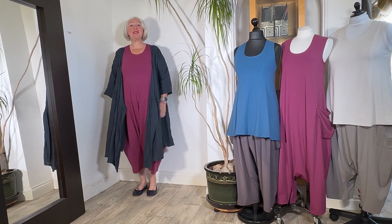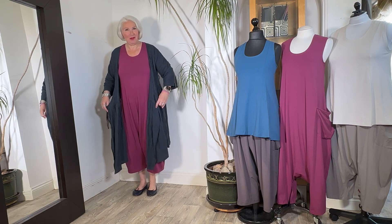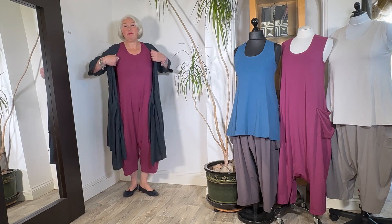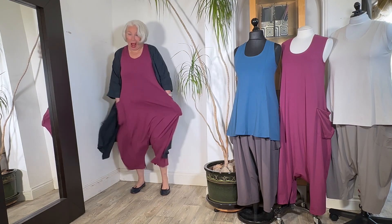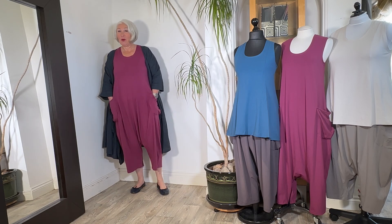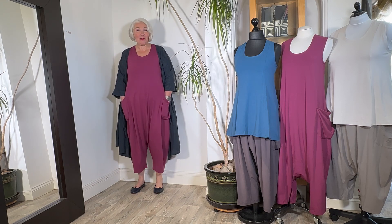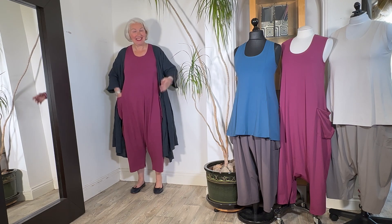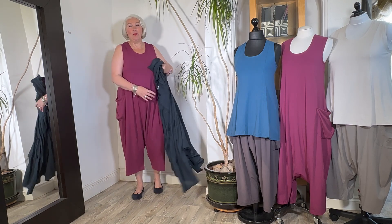I've been so excited to share this with you. I'm wearing my wrap dress in the magpie stripe more or less as a duster over the big launch this week. I'm wearing a playsuit made out of the organic cotton jersey that we use for the cocoons. How much more comfortable can you get? Of course I will take off my wrap dress to show you this in all its glory.